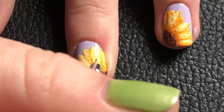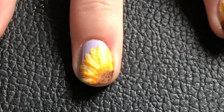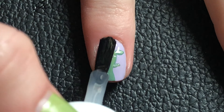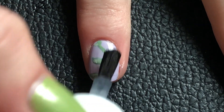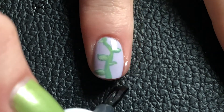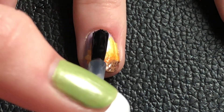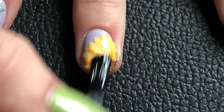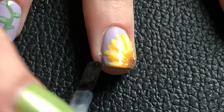I think I should definitely do more of these kinds of designs since I really like the little details. This is already the end of this video — thanks so much for watching and I hope to see you next time, bye bye!